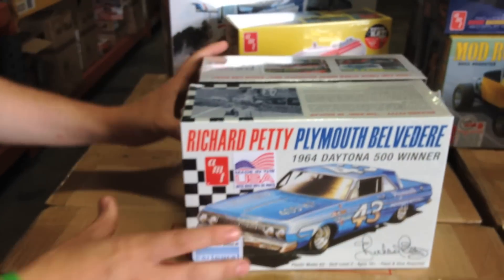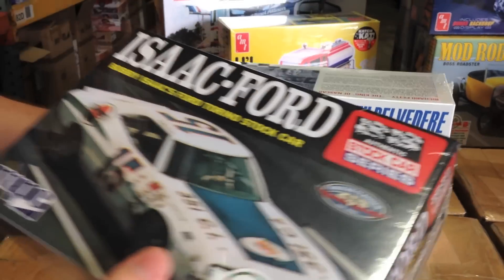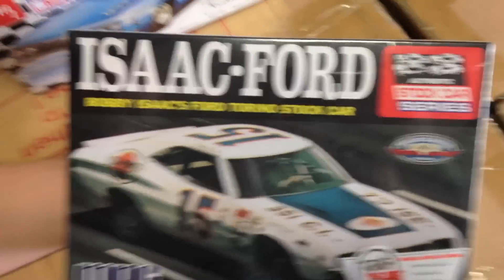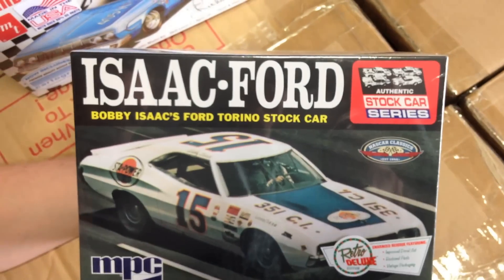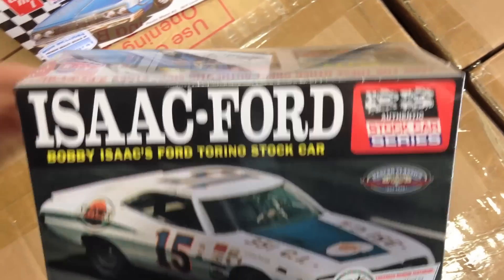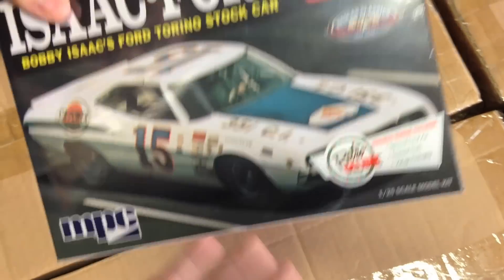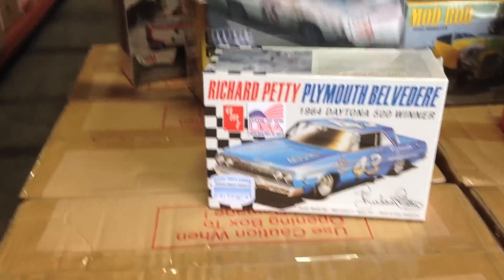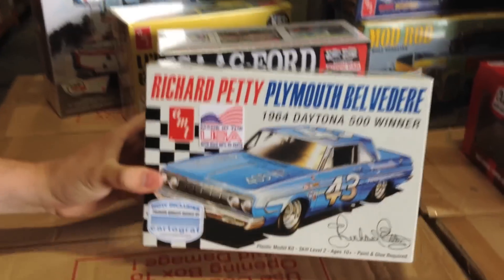Last up for model kits, I wanted to show you our two stock car kits coming out this month. The first is the Isaac Ford — the Ford Torino stock car. It's pretty similar to the original release, but we've improved the decal art and restored some of the parts. We kept the vintage packaging. This one hasn't been out in quite a while and it's a great classic stock car to build.